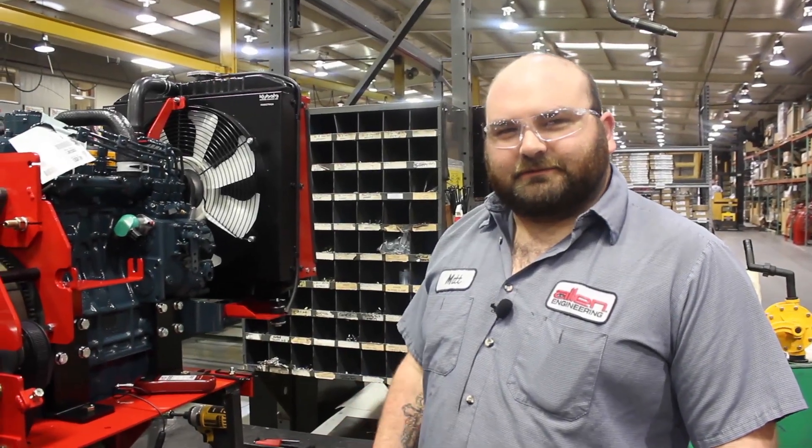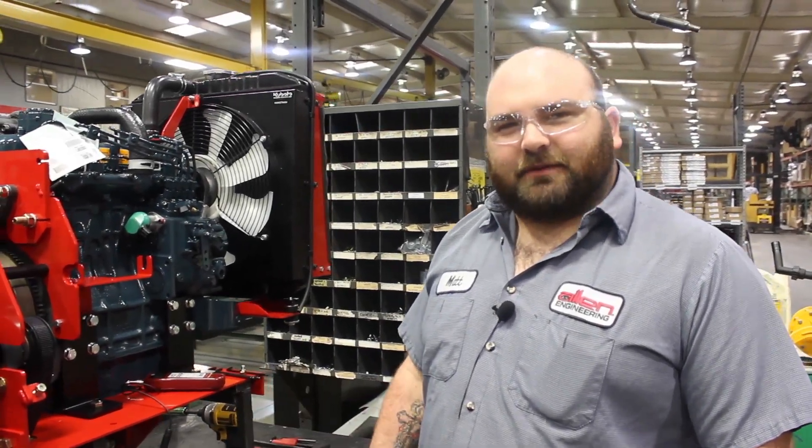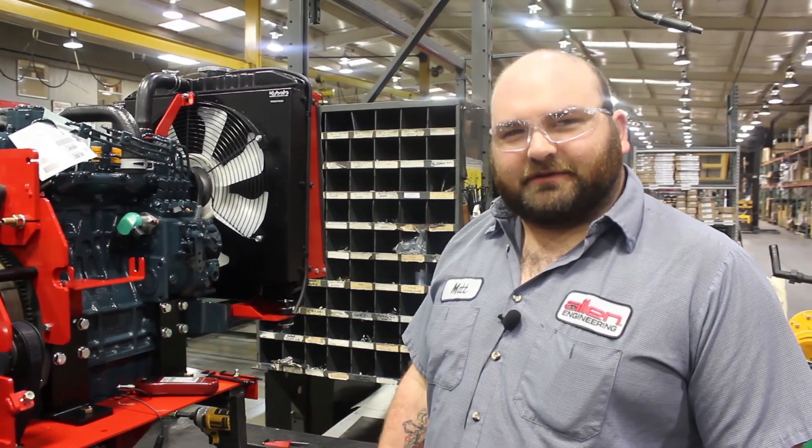Welcome to Allen Engineering Assembly. I'm going to walk you through the alignment process of the 450 and 470 belt system.